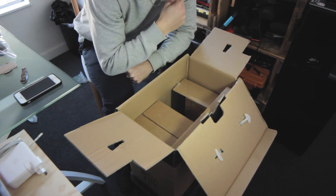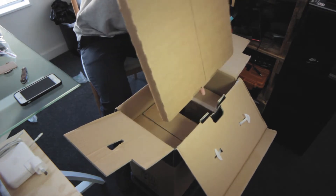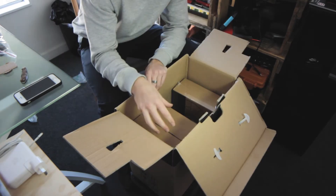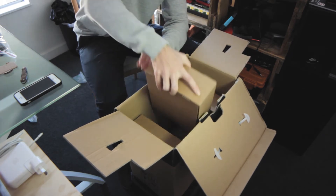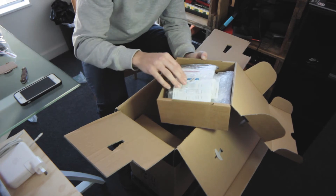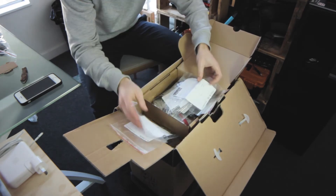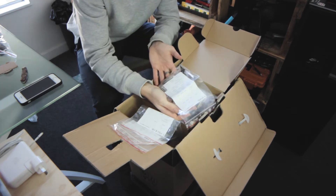Now we're left with a series of boxes. The first one contains both the heated bed and the metal frame. What I like is that they have these individually labelled bags — for example, number two is the Y-axis and it shows you everything that's inside. This looks like mostly the three axes assemblies and the extruder assembly. There's even a whole bag of spares, which is just awesome.